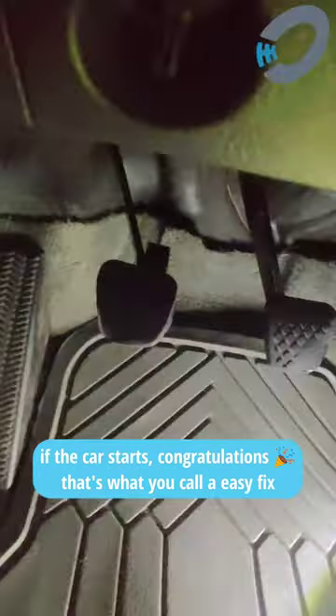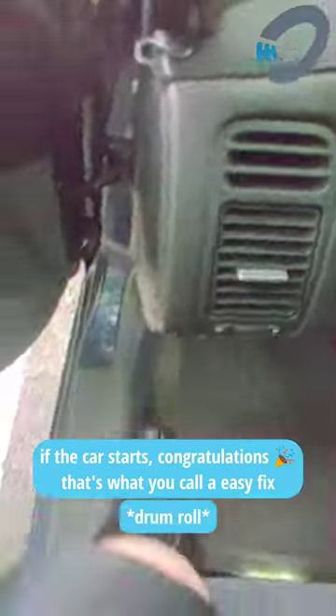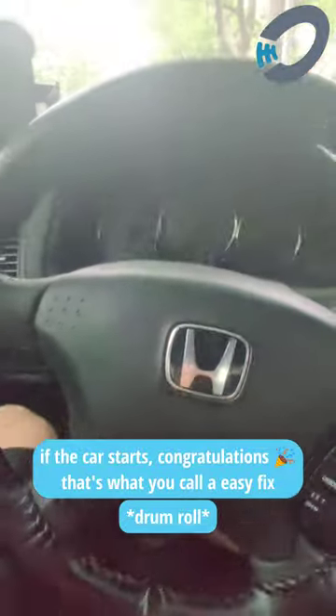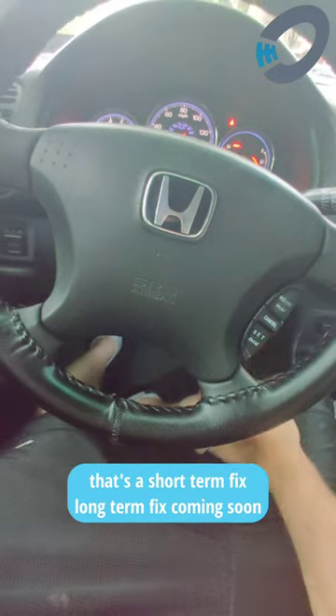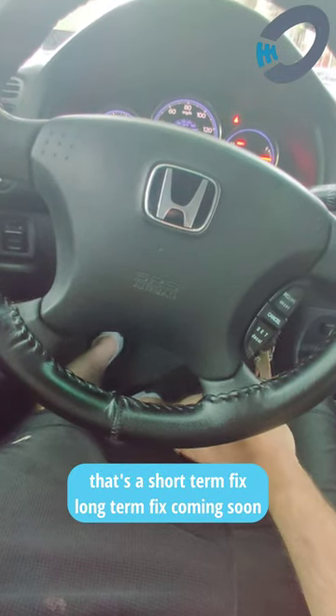So if we go and we try to crank the car up and it starts. Clutch down, starts right up. That means that is that switch that's the issue.